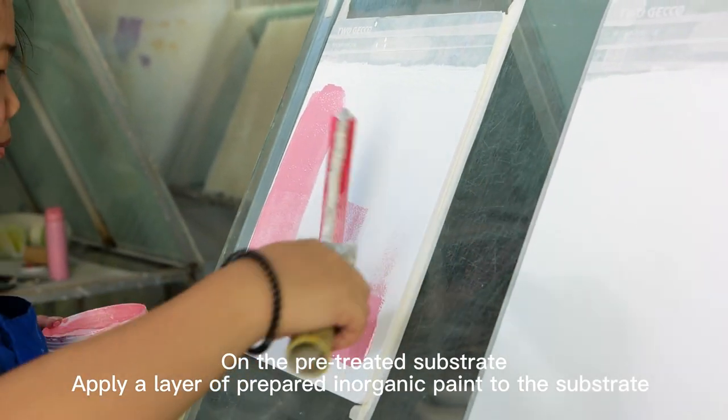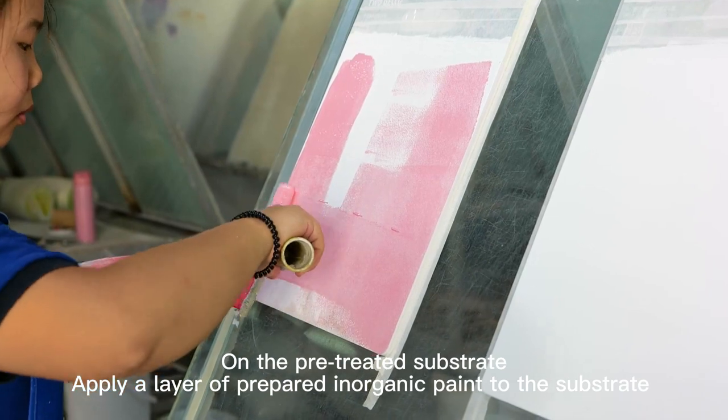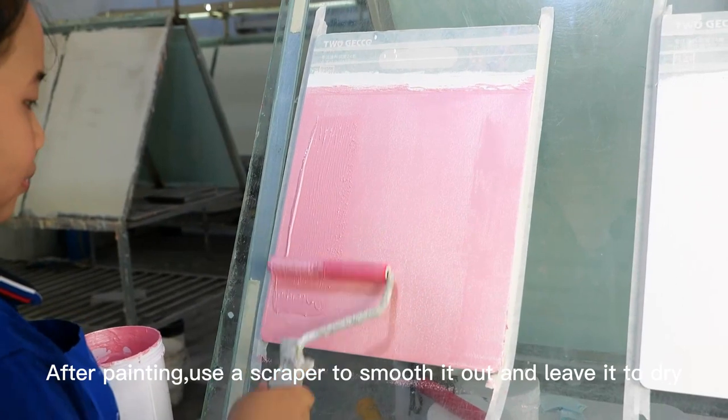Velvet Paint Effect. On the pre-treated substrate, apply a layer of prepared inorganic paint to the substrate. After painting, use a scraper to smooth it out and leave it to dry.